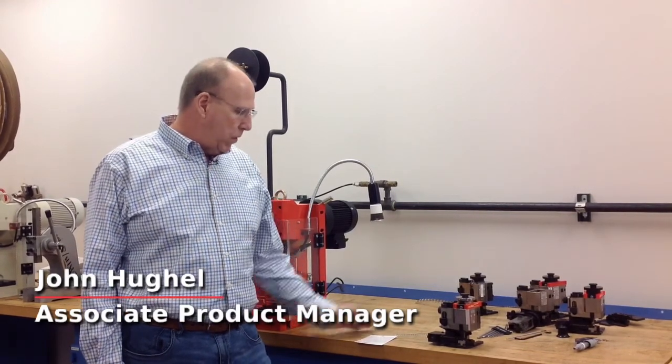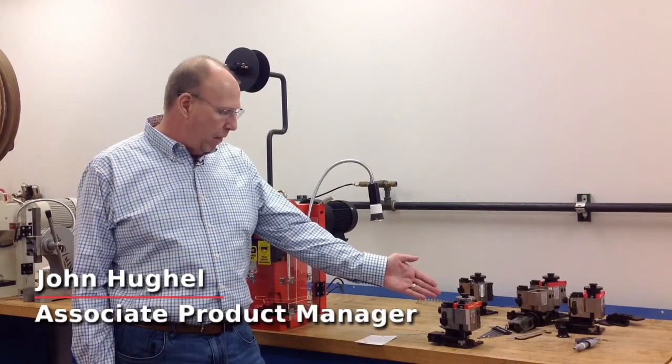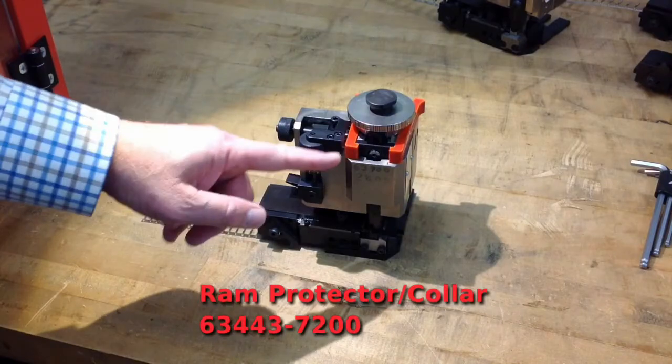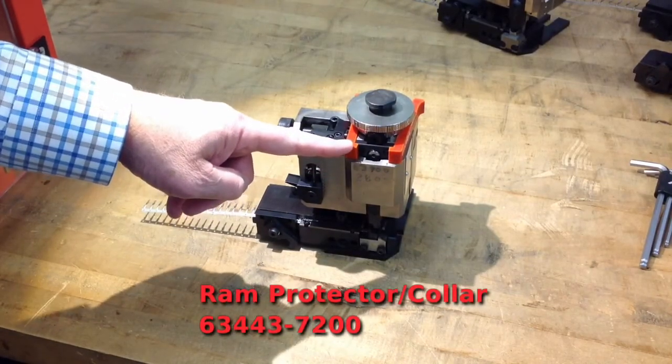I'd like to give you an idea of what you can expect after you order a Molex applicator and you receive it at your location. The applicator itself will come in a box and it will look very much similar to the one we have on the bench, with a collar installed to separate the perishable tooling to prevent damage.